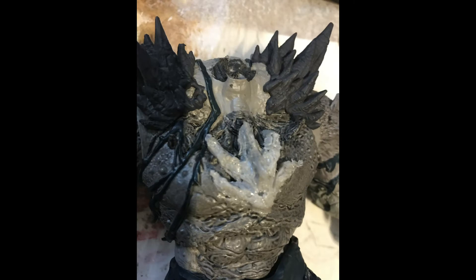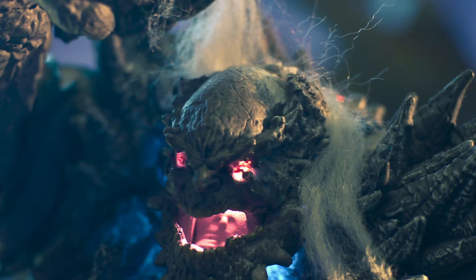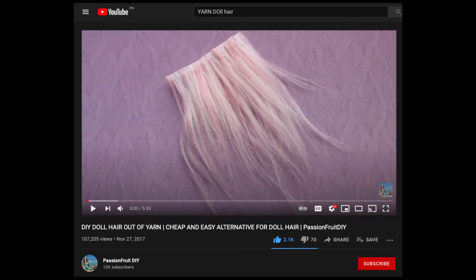I also removed his Devastator symbol and made new bones stick out with a 3D pen. The bat ears also needed to go, so I shaved them off with a grinder. And finally, I wanted to give Doomsday some hair. I used yarn and a YouTube tutorial to give him some lovely locks.